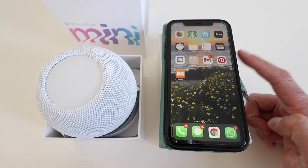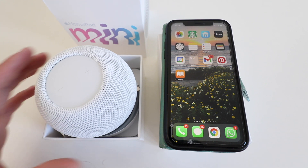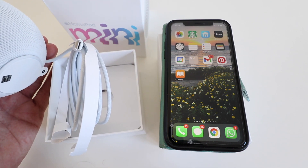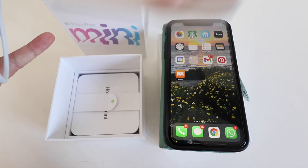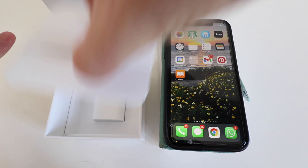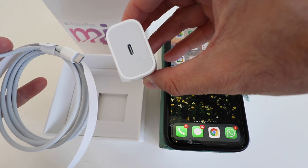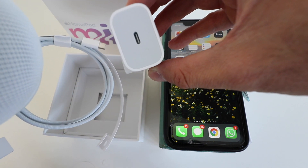In order to do this you're going to need your iPhone nearby or other Apple device to get this set up. The first thing we're going to do is go ahead and plug this in — it has a standard USB-C connector. There is a charger down below in the box, so we're going to plug this in and start getting this set up.